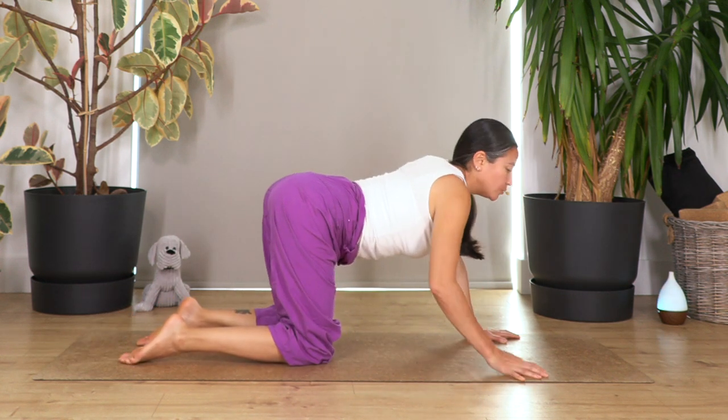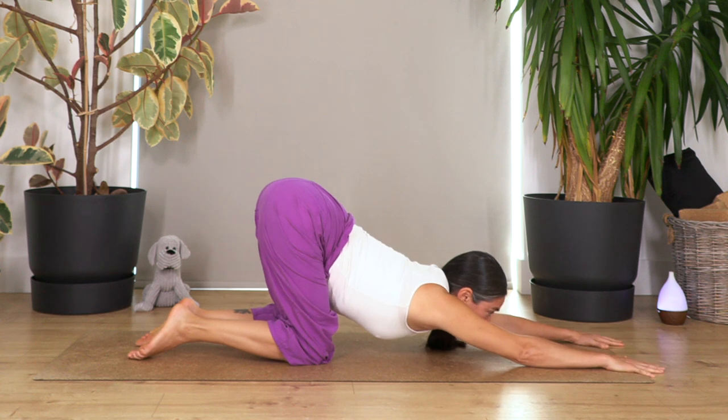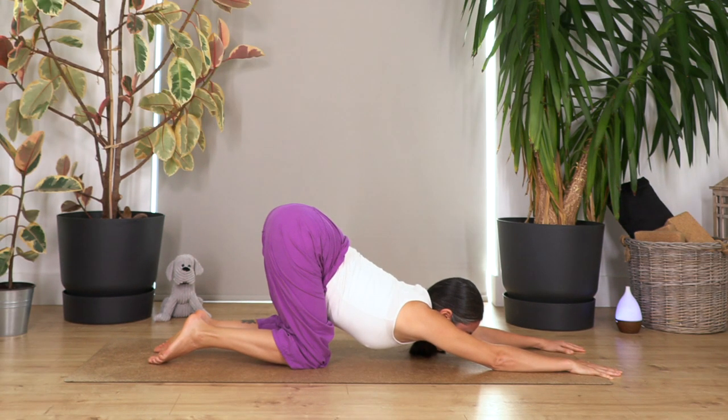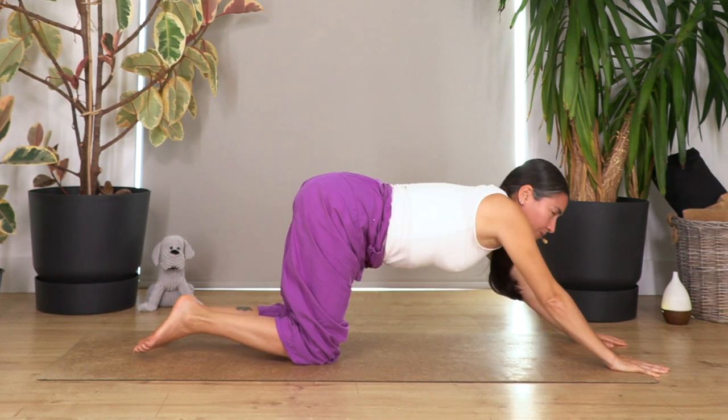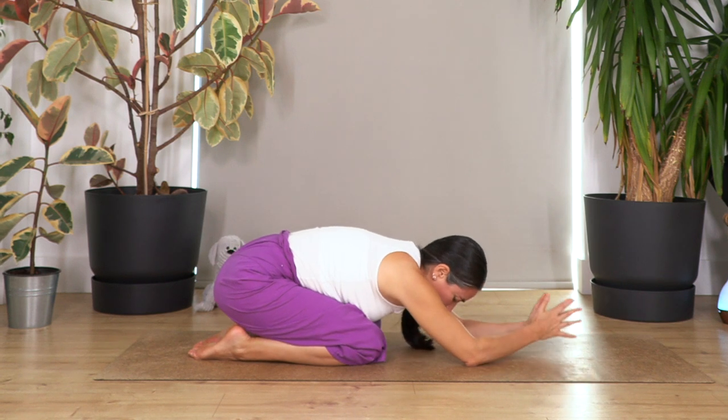From all fours we're gonna go into puppy pose. Keep your hips above your knees, move your hands forward, let the chest move down, and extend the arms. Look to the front to allow the chest to go lower so your head doesn't stop you moving further down. Hold for four breaths — three, two, and just one more. Slowly move back onto all fours.